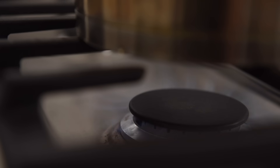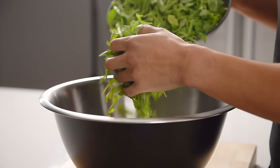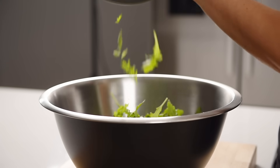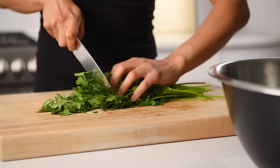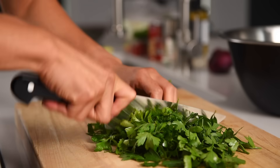Medium-high heat. In a large mixing bowl, add about 150 grams of arugula. Coarsely chop about 50 grams of fresh parsley. Be sure to save the stalks for making soups or vegetable stock.